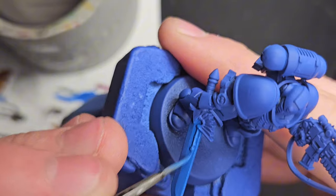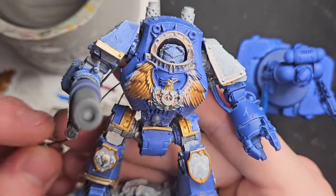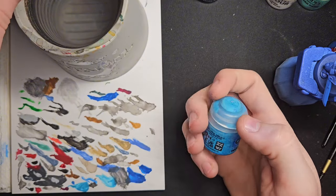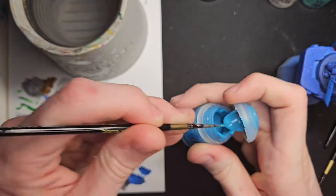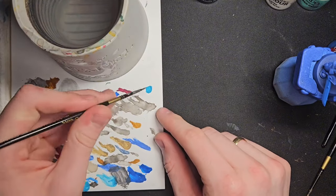Now we'll leave that to dry. Next, with Temple Guard Blue - this is when you need to be the most patient because this is the process that decides what your power sword is going to look like. Get a very small amount, like this tiny dollop here. When I say water it down, I mean drown it - I am putting loads of water in here. That's three dollops of water, getting this kind of consistency.